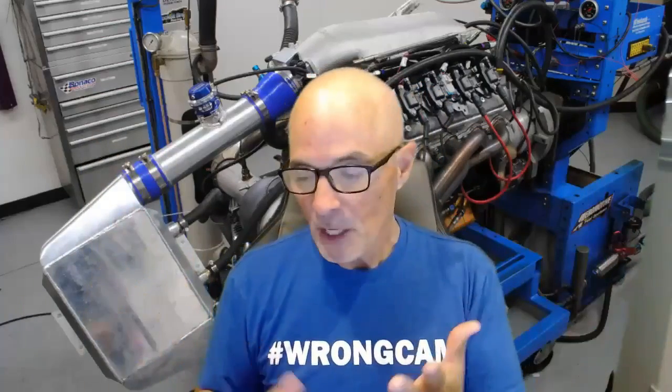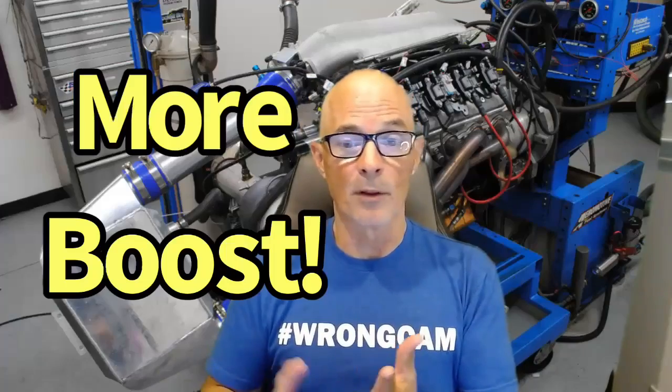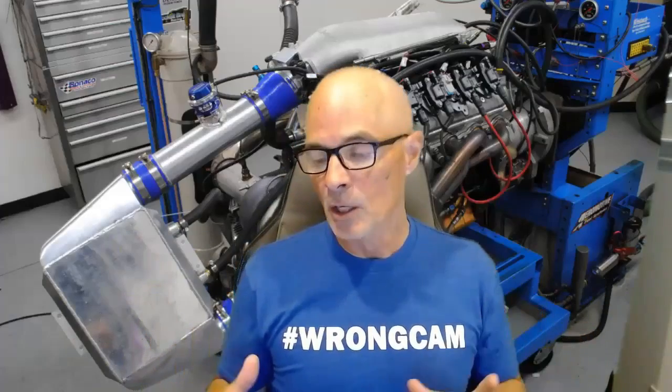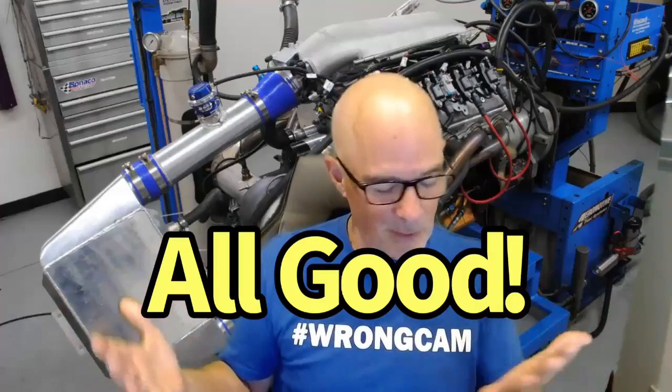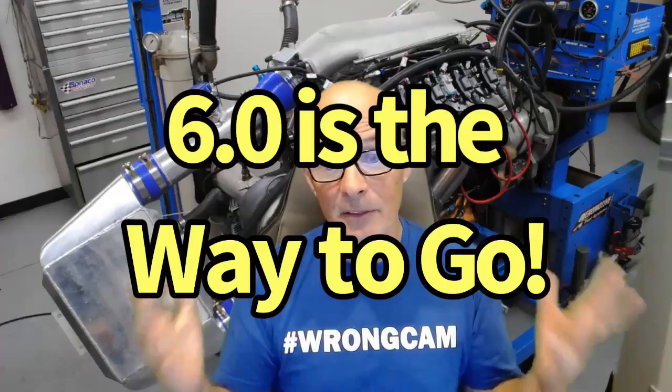The reality is, no matter which one you choose, if you want to make around 1000 horsepower — which is kind of the limit for street applications — you can do it with a 4.8, 5.3, or 6.0. It just takes more boost on the smaller motors, but they all can get there with the right turbo. A lot of guys like the 4.8 and the 5.3 is extremely common. But if a 6.0 is in the yard at the same price, by all means get it.